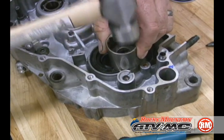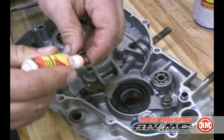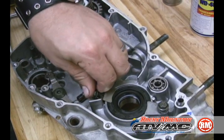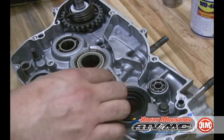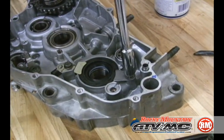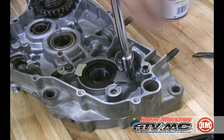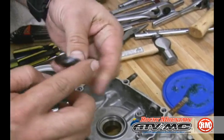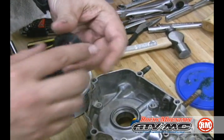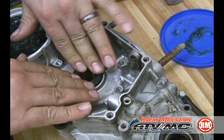Now we're installing our crank seal, but it might be a good idea to do this later after you've installed the crankshaft. Here are the seal retaining clips — use some medium strength thread locker on them. You don't want any of these bolts coming loose inside your case. Lube up the outside of the seal for the other side, and this one you can also install after your crankshaft has been installed.